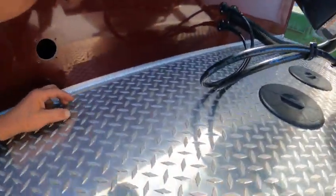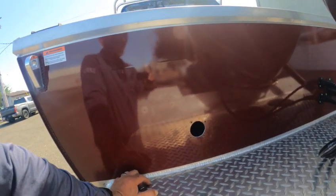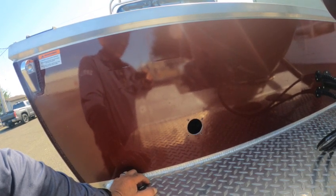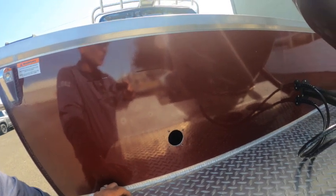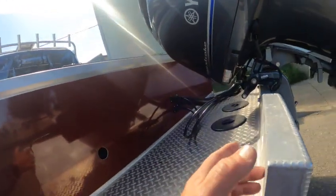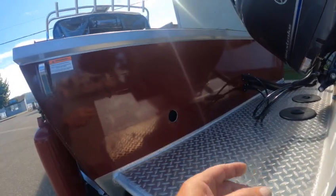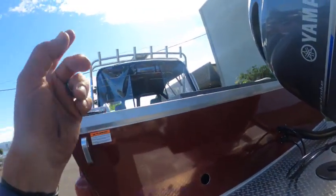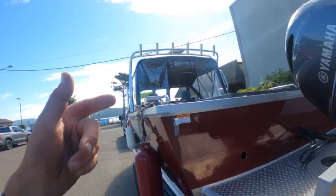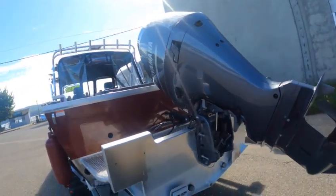Trim tabs. Back here you had a kicker motor — you can see he took that off. I think he had autopilot. The pump's in here but he took the display off, so whoever buys this boat, if they want to go Garmin and go to the 7200 or 8600 series, they'd want to see if he puts new electronics in here.